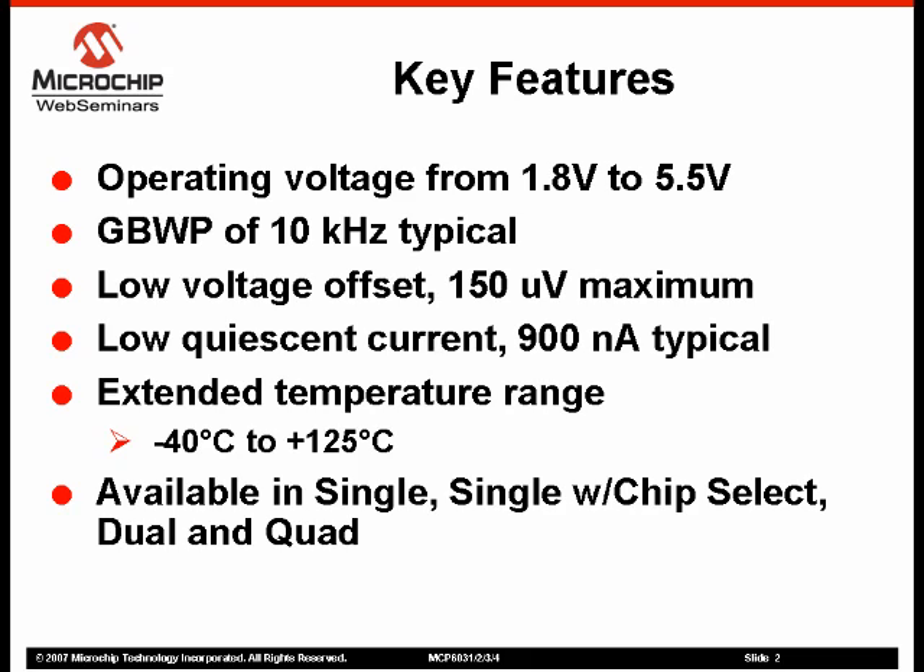The MCP603X Family of Operational Amplifiers are fabricated using Microchip's low-power CMOS technology. The low operating voltage range of 1.8 volts to 5.5 volts and current consumption below 1 microamp makes these devices ideal for battery-powered applications.